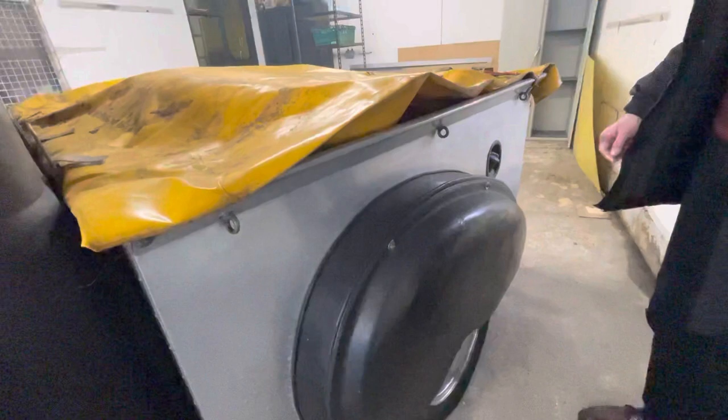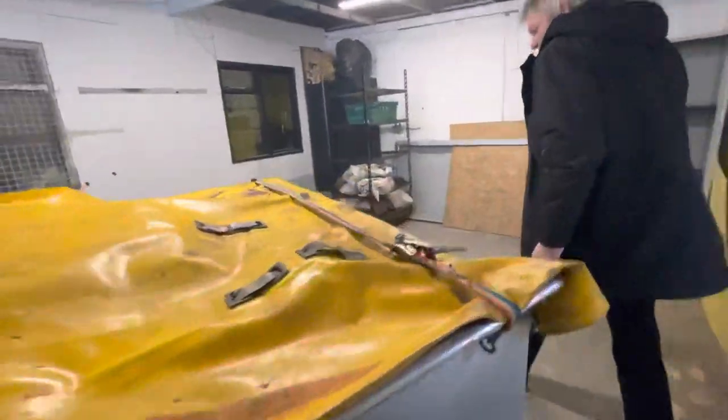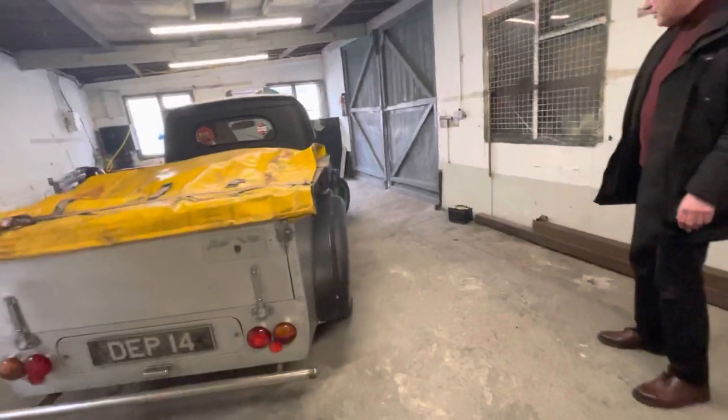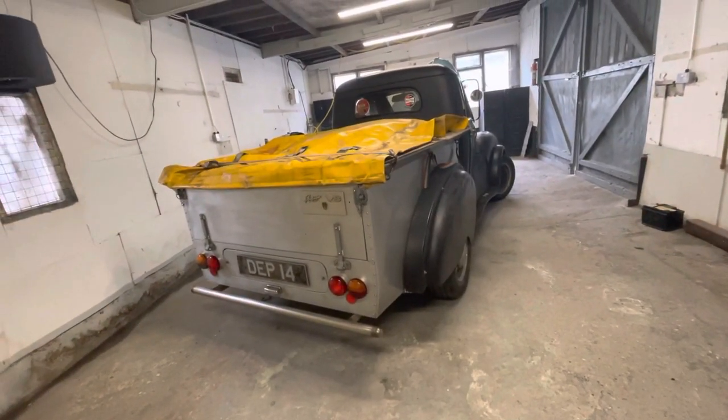It's been done but obviously it's got to be done properly. Have a look around the back — actually the bed's not too bad on it, it probably just needs painting. So if you're handy with paintwork, you've got yourself a car that's going to be worth around 15 to 20 grand done properly.